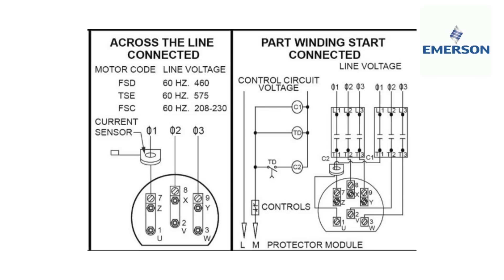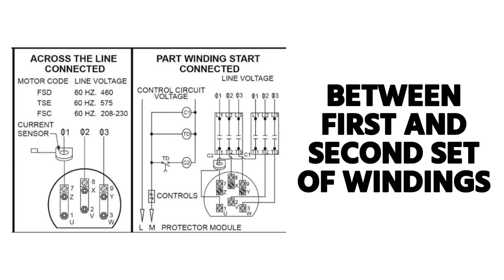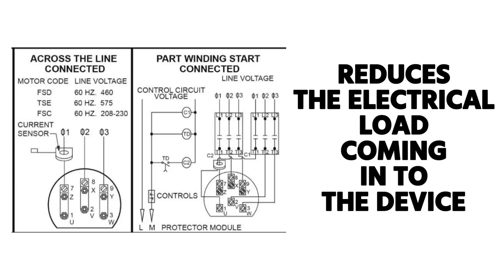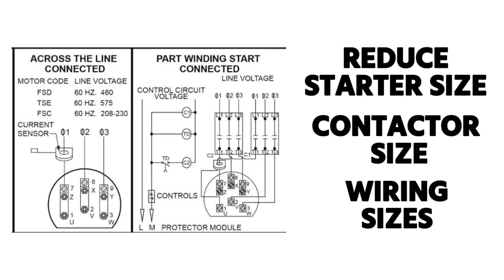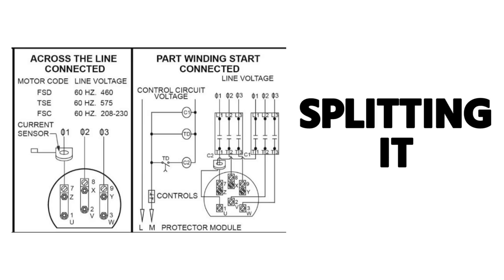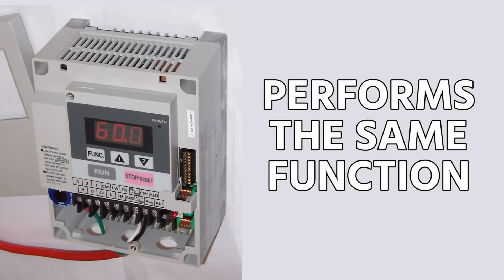This illustration from an Emerson bulletin shows a large compressor wired either across the line or in a part-start configuration, using a time delay relay to create a brief delay between energizing the first and second set of windings. This reduces inrush current and allows smaller starter, contactor, and wiring sizes. Part-start isn't seen as often nowadays since variable frequency drives (VFDs) perform a similar function, but you will still encounter it on larger commercial equipment.